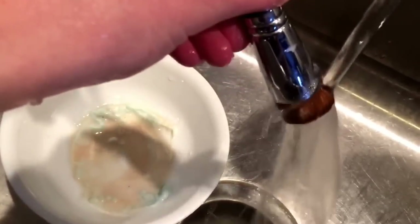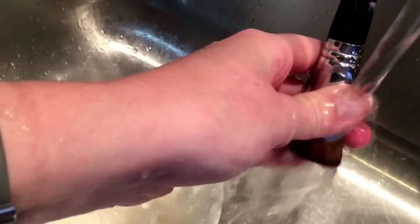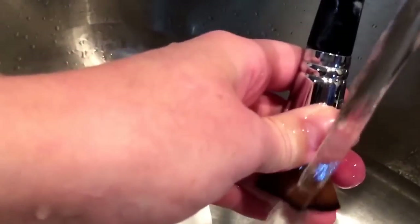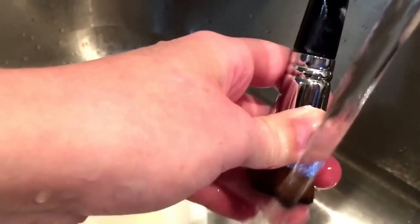Once the brush starts running clear — meaning it doesn't look like there's makeup still running out of it — I just sort of swirl it in my hand for a little while. That keeps it really worked around so there's no clumps, no gumps, no whatever. You just really want to cleanse it out.